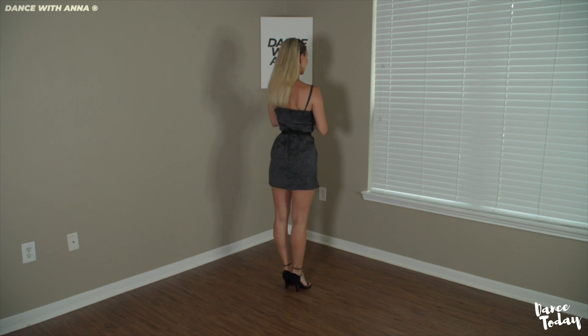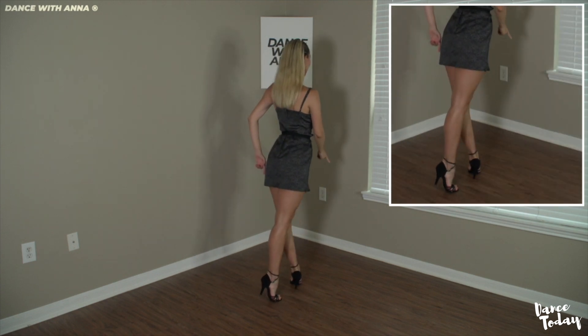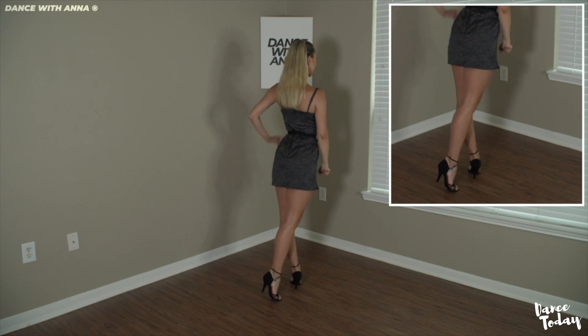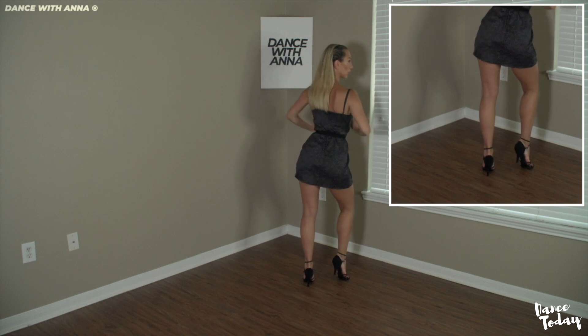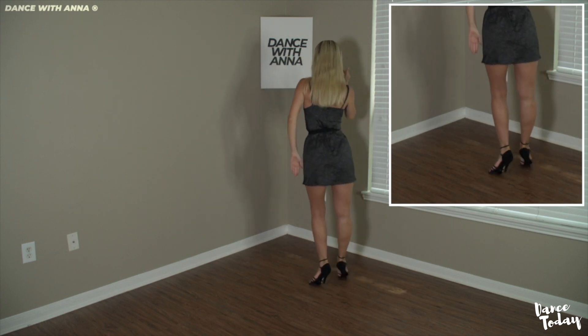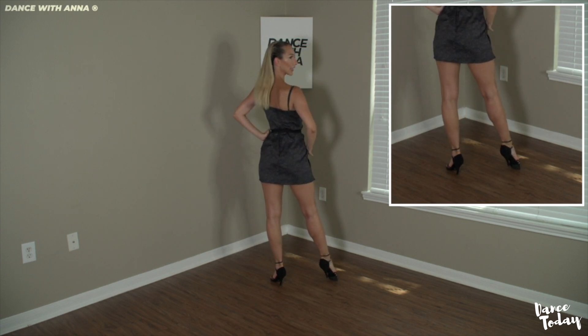Let's talk about the footwork. When we have a rock step back, we have ball, flat, ball, flat. During the chasse: ball, ball, flat, ball — because we need to spin. Then ball, ball, flat, ball, flat.